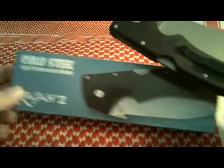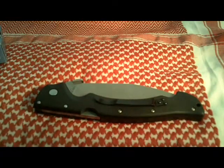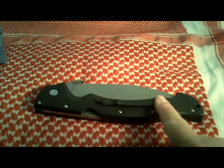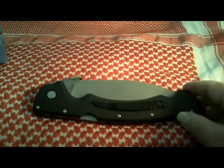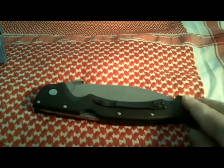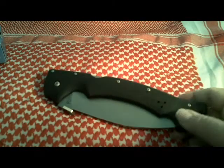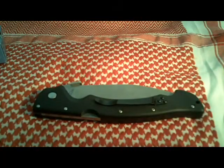Here's the box. The scales on this are constructed of grivory, which is a glass-filled nylon. It features a pocket slash belt clip, and in the box it does come with another belt clip and another set of screws that allows you to switch over to carry the clip on the other side — whether you be right-handed or left. This is set up for right-handed carry.